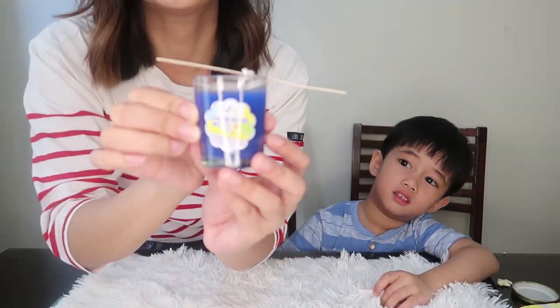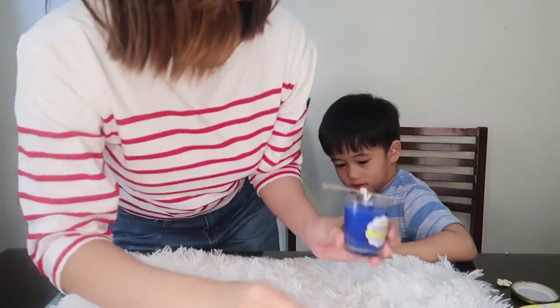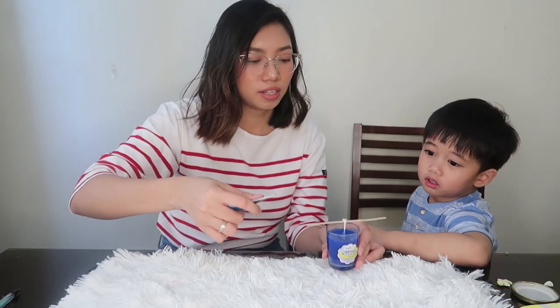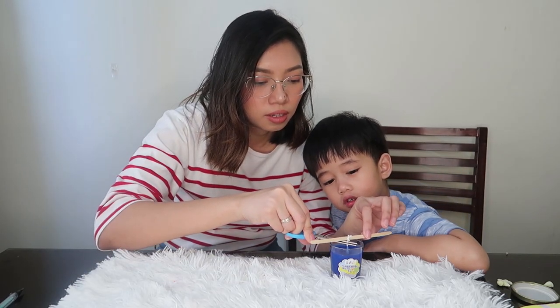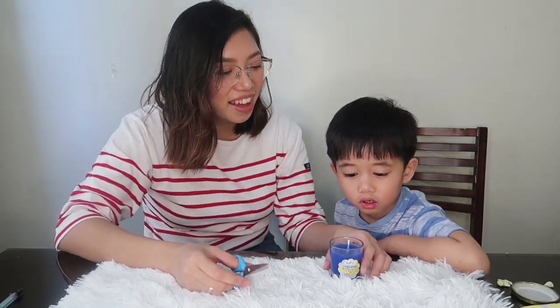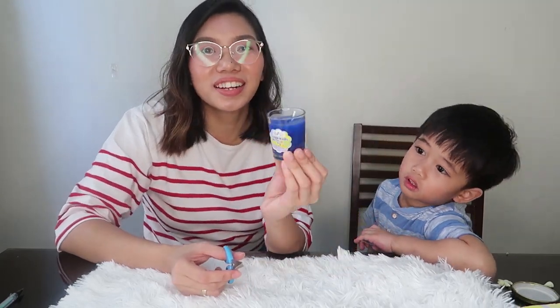Is it hot? It's a little warm. There you go, guys! And then we can cut the wick here. I'm gonna help you cut it. Wow! There you go! There's our candle!